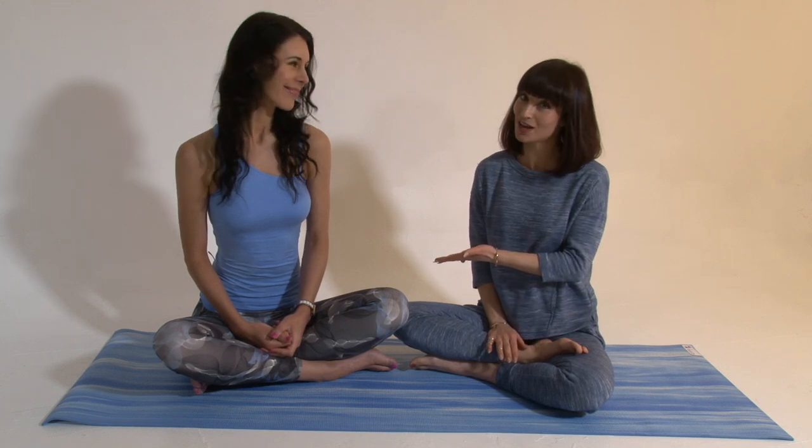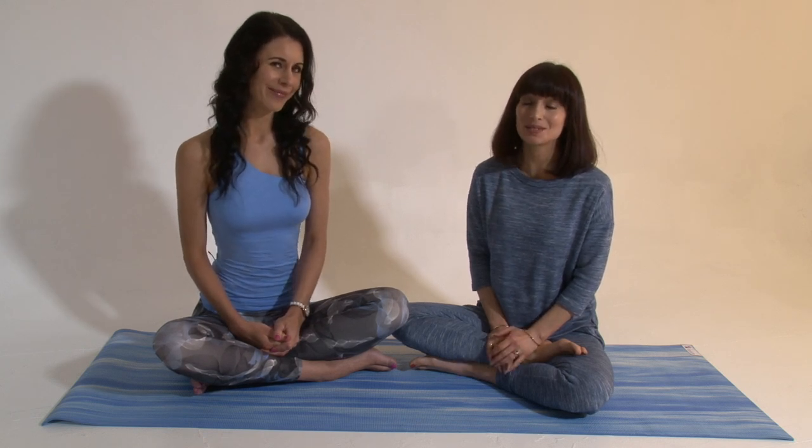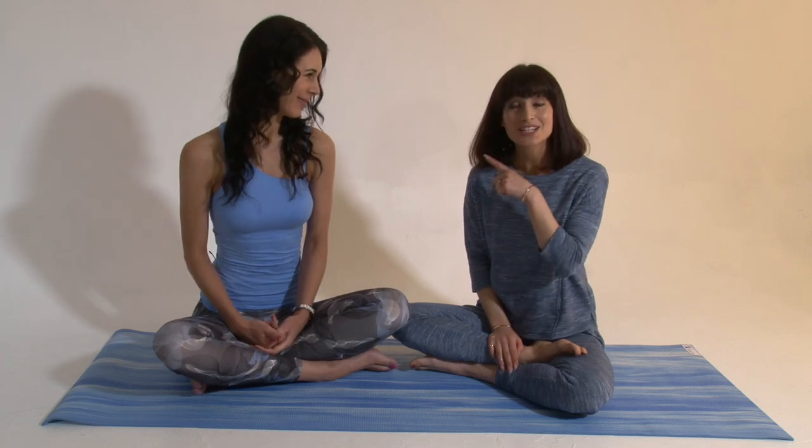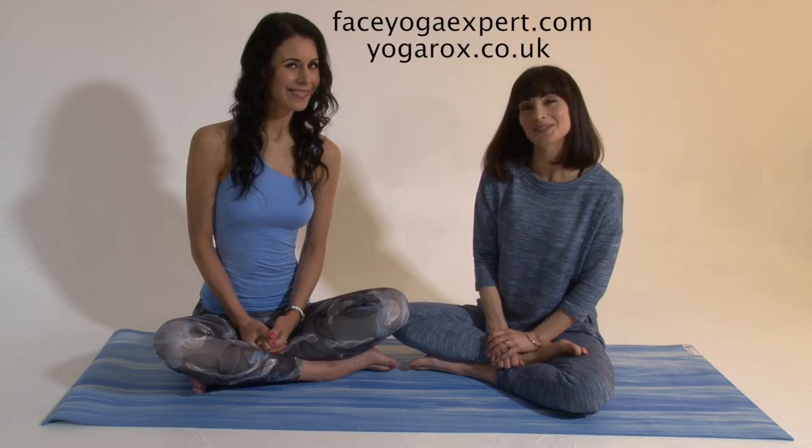Hi lovely YouTubers! I'm here with the amazing Danielle Collins, the world's leading face yoga expert. And I'm here with Roxy Shahidi, TV actress, celeb and all-round amazing yogi. We're super excited to be bringing you Fabulous in 5 — about looking and feeling the very best version of yourself in just five moves a day. Check Danielle and Roxy out at their respective channels. Thank you for joining us!